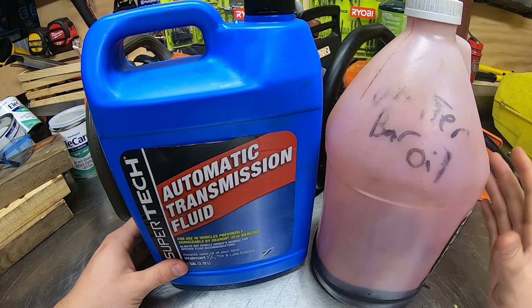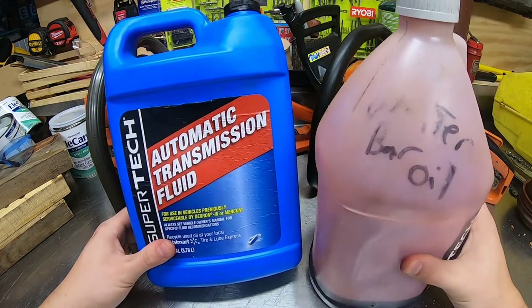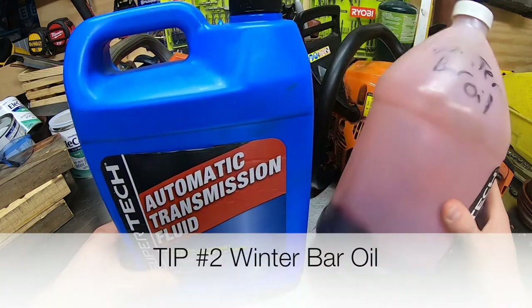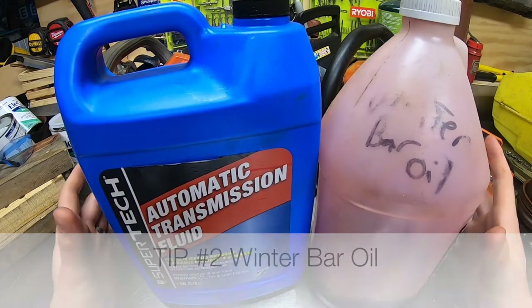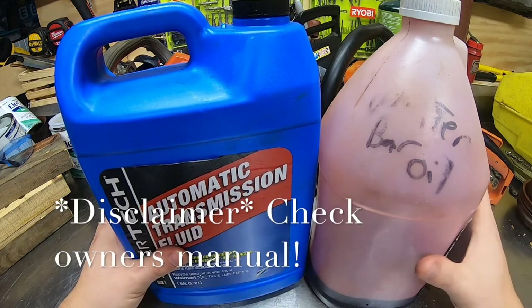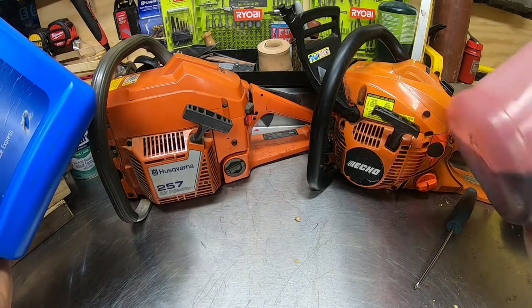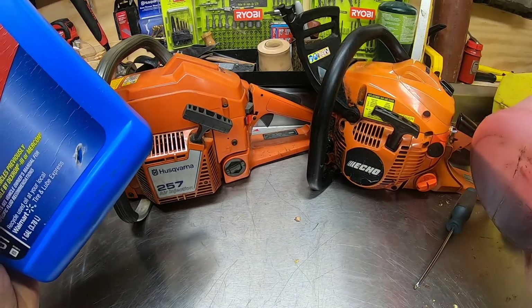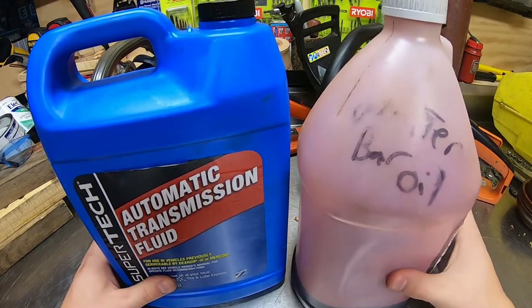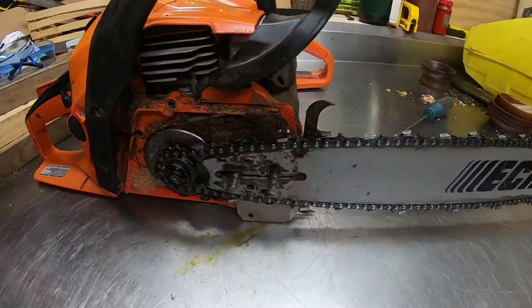You do not want to smoke your bar and chain. Bar and chains run anywhere from 60 to 100 bucks depending on the length. Thin out your bar oil with some transmission fluid. Disclaimer: read your owner's manual for winter time operation. This is what I do on my two saws and they're still running fine — I'm still running the same bar on my Echo from four years ago. Consult your owner's manual and do your own research.